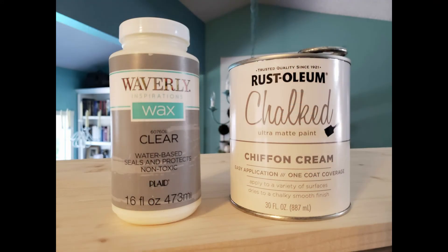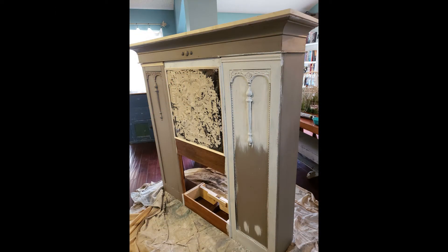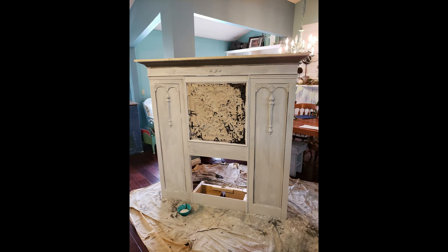So I'm going to use this Rust-Oleum chalk chiffon cream paint, and I'm going to go over it with some wax — some clear wax and some dark wax. And here you can see, I started painting. It's looking good. And here it is — the whole thing is covered with paint. It's starting to look a lot more cohesive.